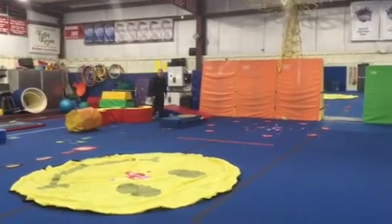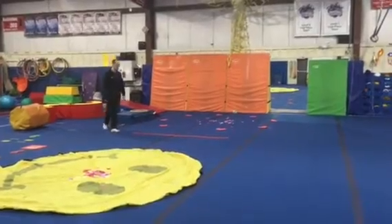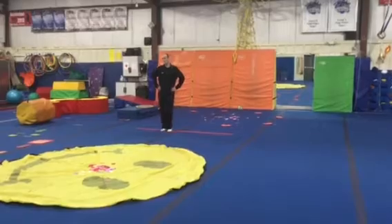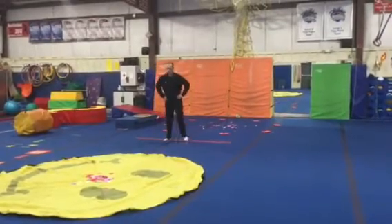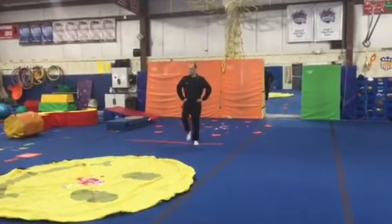Then we'll head over to the red line where we're going to learn the Cupid Shuffle. Our students will take four steps to the right, four steps to the left, kick, and then march while the song plays.